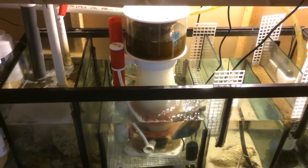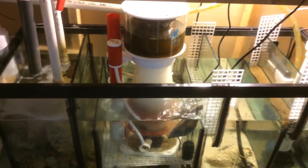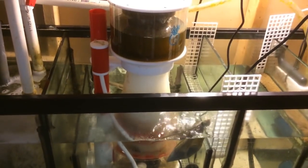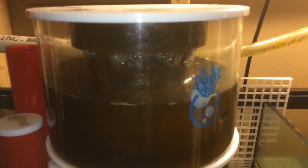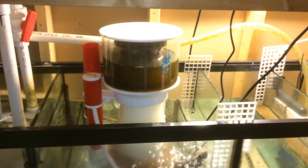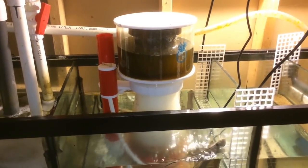Hey guys, what's up? I'm going to do a quick video right here. Leo Potzo TV — thanks very much for tuning in. Go ahead and subscribe right now if you haven't subscribed already. Today's video is going to be a quick review of this Cloud9 protein skimmer by Coralbox. I've unboxed this skimmer in a previous video, so I'll leave that link in the description.